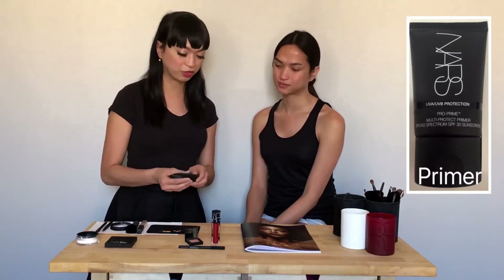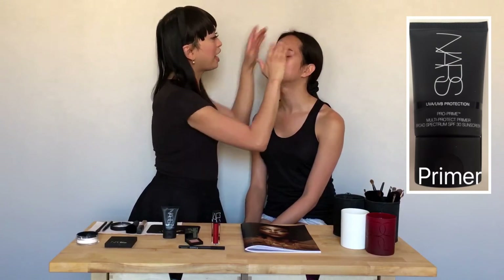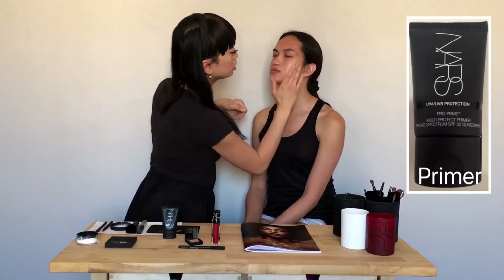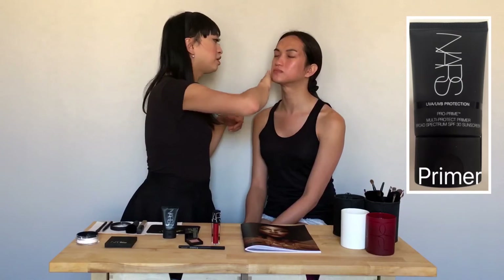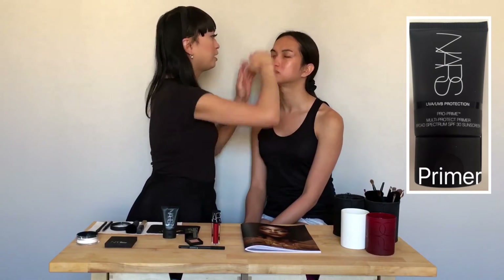We always want to start with good skin. I'm going to be using the Proprime Moistate Protect Primer with SPF 30. You always want to prime before you put on your makeup — apply your primer right after you moisturize, so it's the first step towards your makeup regimen. I just use about half the size of a penny worth of primer, and now that she's all primed,